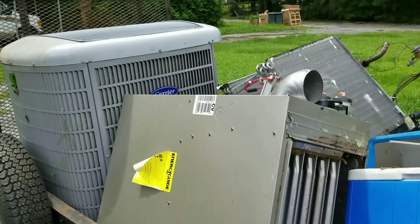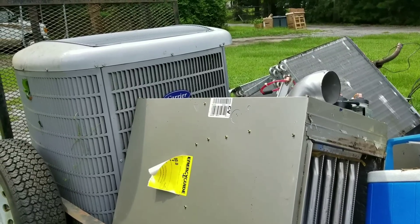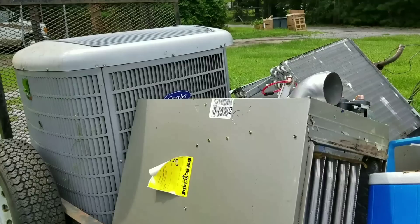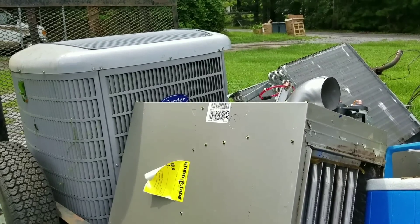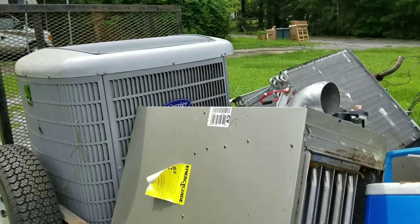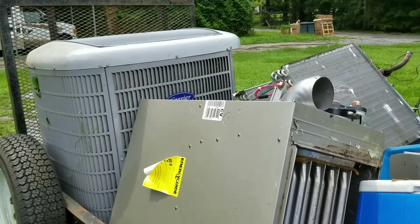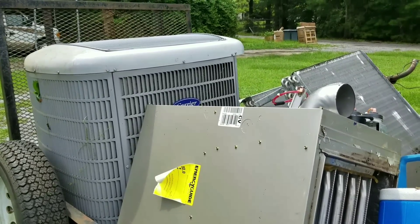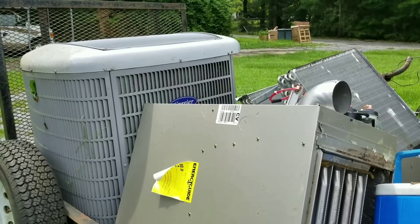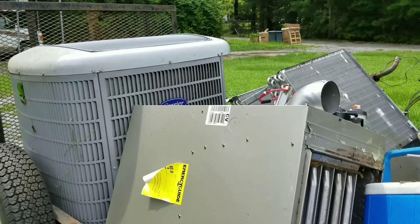Well, farewell to the Carrier unit that was put in in 2008. Carrier's not a bad unit, it's just this particular one just had a lot of problems. The other one in my house, I had no problems with — just this one. It just had too many problems, too many bells and whistles that just kept going bad. But sometimes you get a bad one, sometimes you don't. Now I'm going to give Trane a try. Well, that's it, take care.